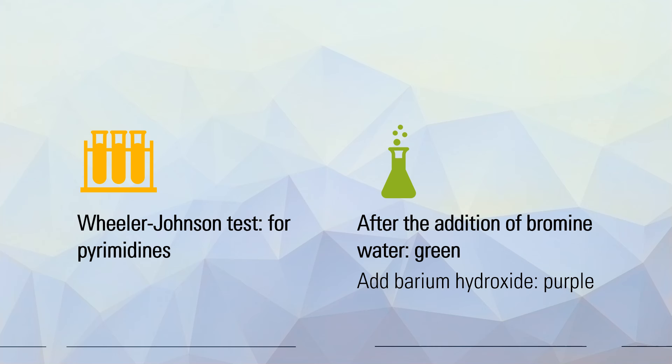Moving on — your Wheeler-Johnson test. This one is for pyrimidines. Please note that after the addition of bromine water, the sample will turn green, and then adding barium hydroxide will produce purple. Cytosine and uracil will give a positive result for this, and your thymine will give a negative test.